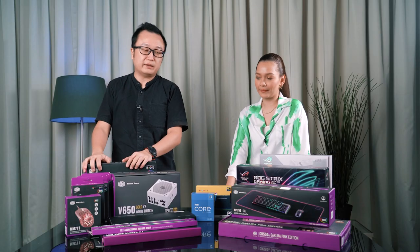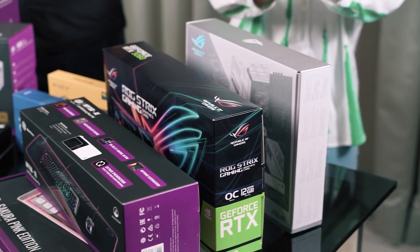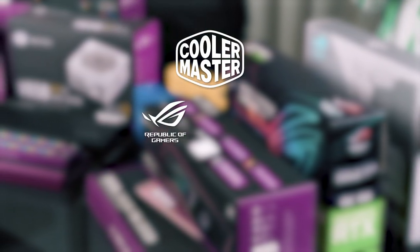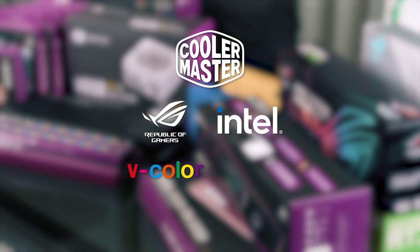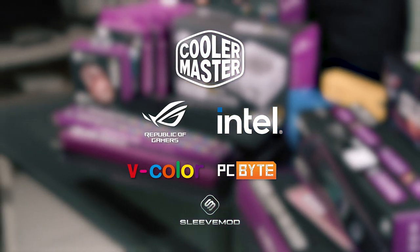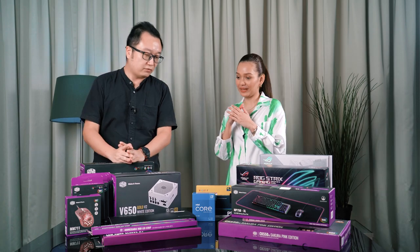So today I will let you go hands-on, and I will sit here and try to guide you. Before we begin, allow us to thank our sponsors today: Cooler Master, Asus ROG, Intel, WeColor, PCByte Malaysia, and SleeveMod. Click on the links in the description box below to learn more.